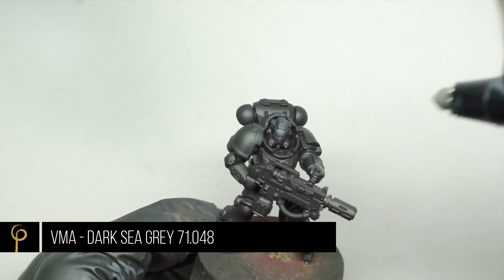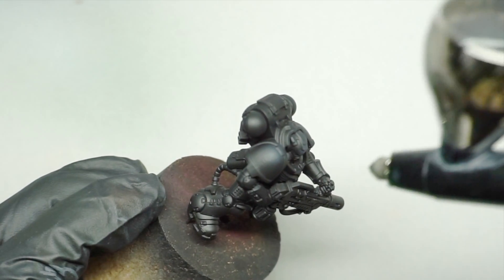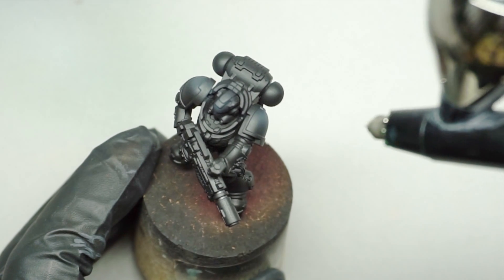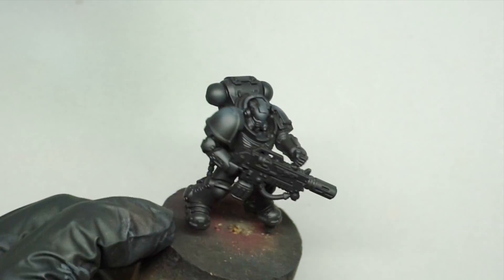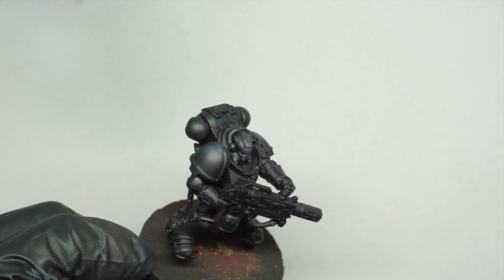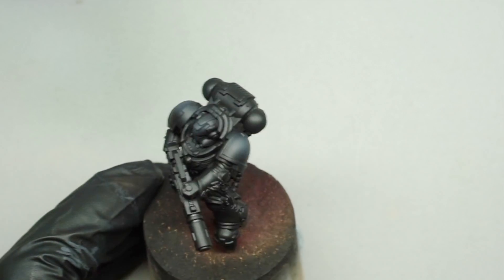The first step is to actually highlight the areas that I'm going to leave black on the model — so in this case the head and the shoulder pads. To do this I'm using Vallejo Model Air Dark Sea Grey, diluted slightly less than 50-50, so a tiny bit more paint than thinner, and I'm spraying at 20 psi. Just thinking about my light source from the top right and catching the tops of those parts.